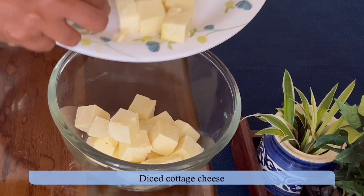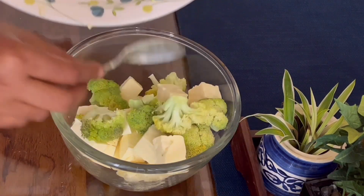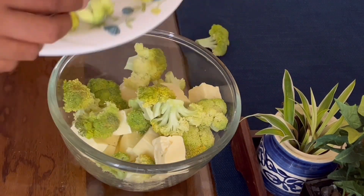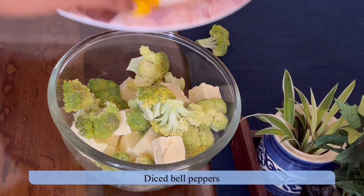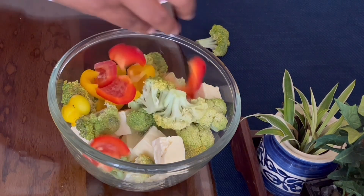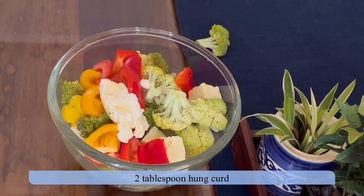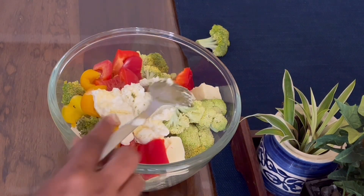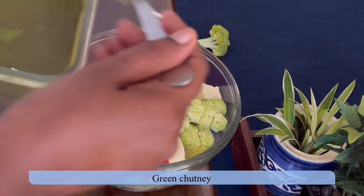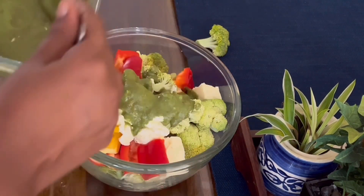For the second method, I'm taking the same vegetables. I have taken diced cottage cheese, broccoli, and bell peppers. You may take vegetables of your choice. In my opinion, bell peppers, onions, mushrooms, corn, cottage cheese, potatoes, zucchini, squash, and green beans are the best vegetables to grill.